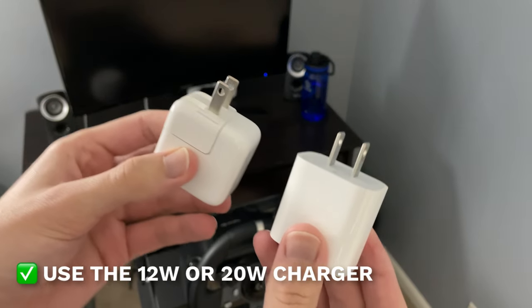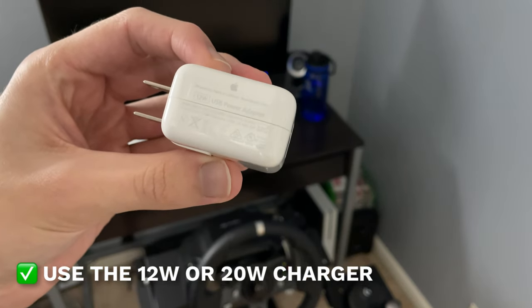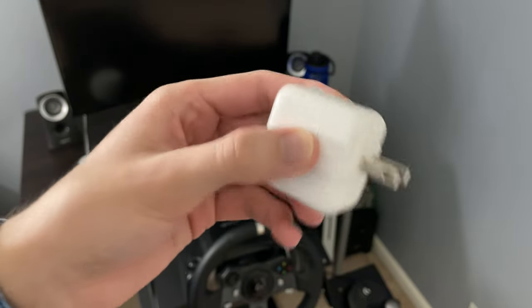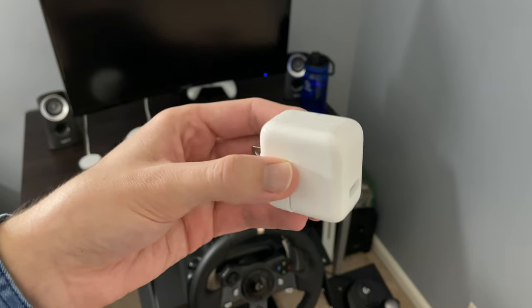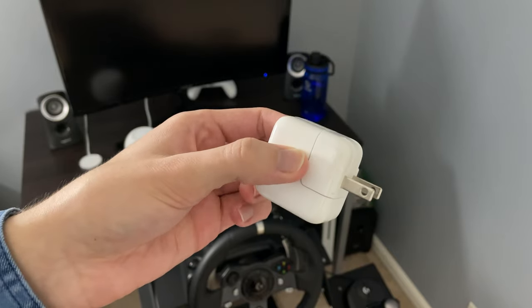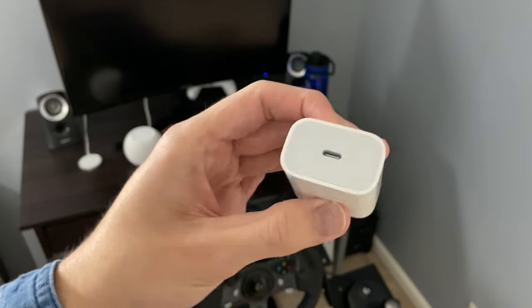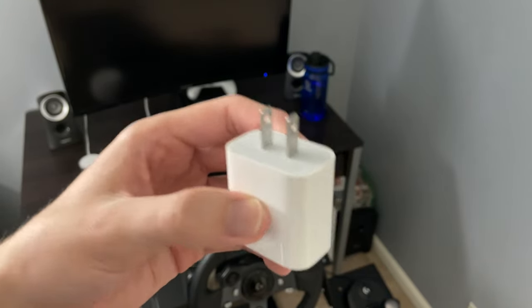Here are the chargers you should be using with your iPad. This is the 10 to 12-watt charger that came with your iPad — there are a couple of versions with 10 or 12 watts. It's the official Apple charger made for your iPad and it charges it faster. If you want even more speed, this is the 20-watt USB-C charging brick, which gives you the fastest charge on any iPad.